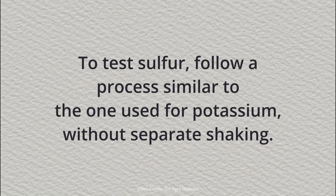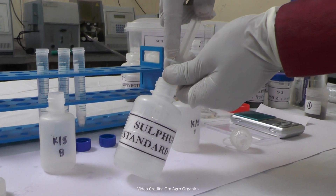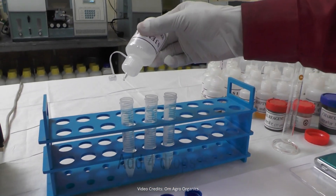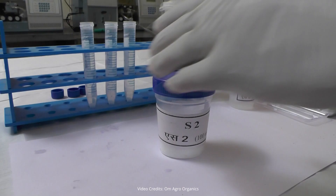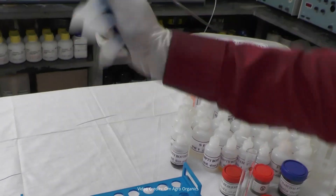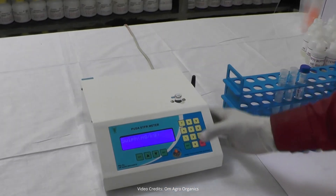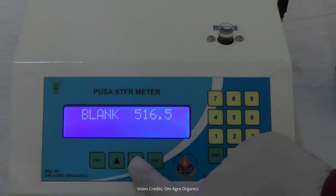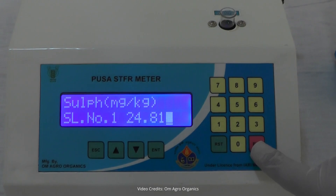To test sulfur, follow a process similar to the one used for potassium, without separate shaking. Take 5 milliliters of the sample extract in one tube, 5 milliliters of the standard solution in another tube, and 5 milliliters of the blank solution in a third tube. Add 4 drops of S3 solution to each tube. To prepare the S3 solution, mix 9 milliliters of SW, 4 drops of S4, and 1 milliliter of S1 solution. Then add 0.4 grams of solid S2 powder to each tube, close the caps, and shake them until the powder dissolves. Let the tubes sit for 5 minutes. Next, add 1 milliliter of S1 solution to each tube, shake them again, and let them sit for 25 minutes. Place the blank solution in the cuvette and insert it into the machine, press Enter to take the reading, then test the standard solution followed by the sample solution. The reading shows 24.81 milligrams of sulfur per kilogram of soil.